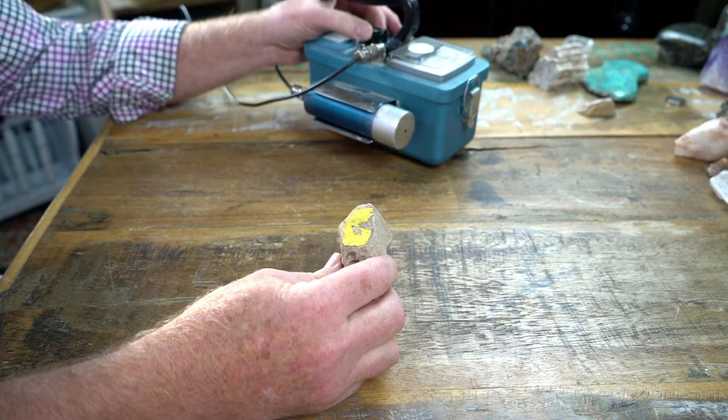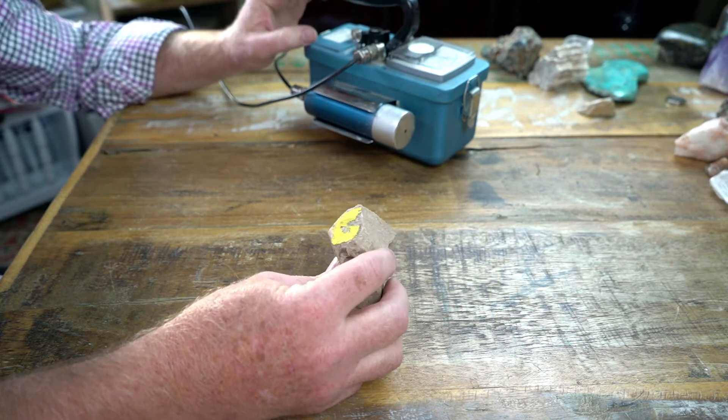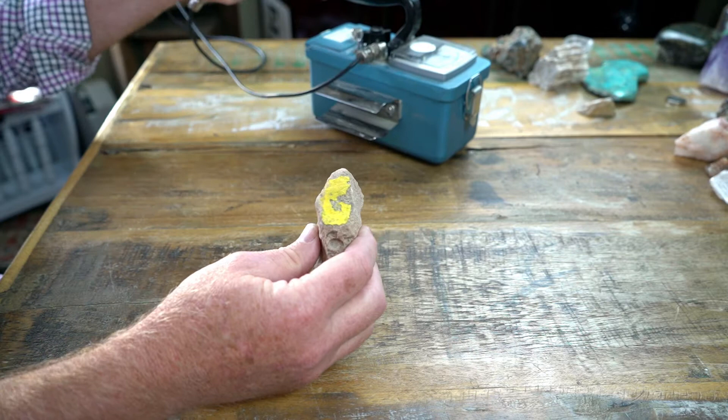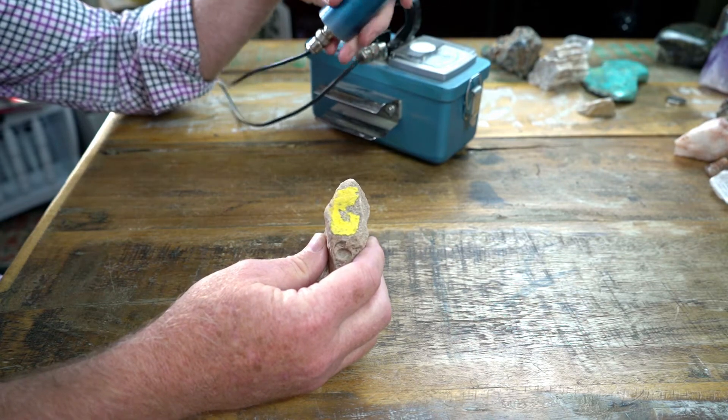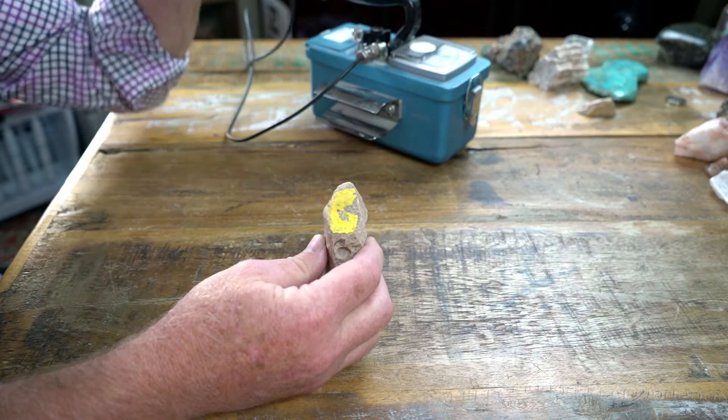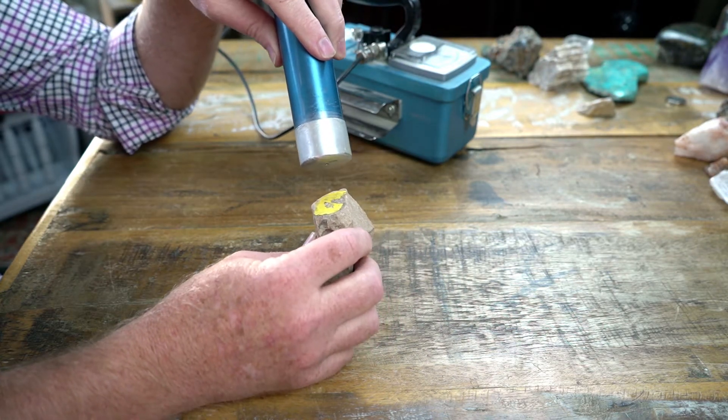All right, so next we're going to use a Geiger counter to measure radioactivity to see if a mineral is radioactive or not. And we always start with background — we just hold it up and listen. You can hear a click here and there. You can see none of these other things are radioactive. I'm not radioactive. But get moving on this specimen.